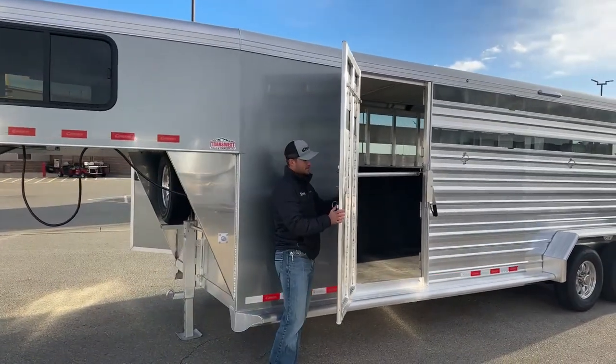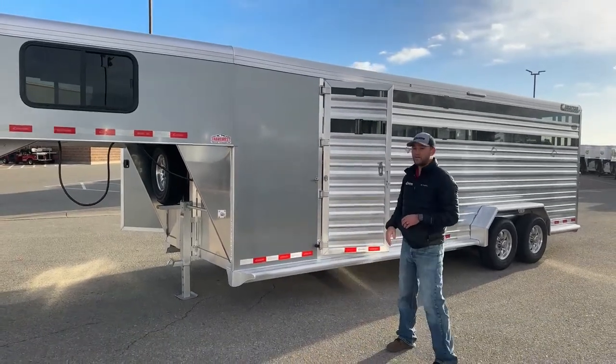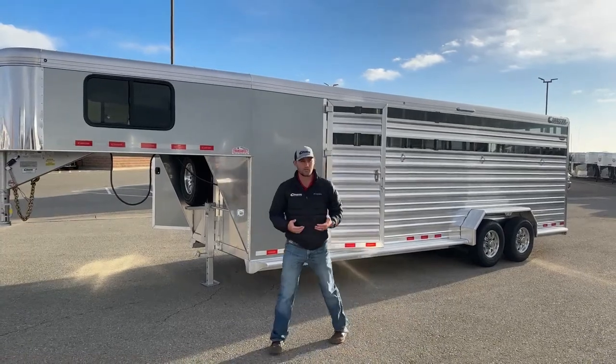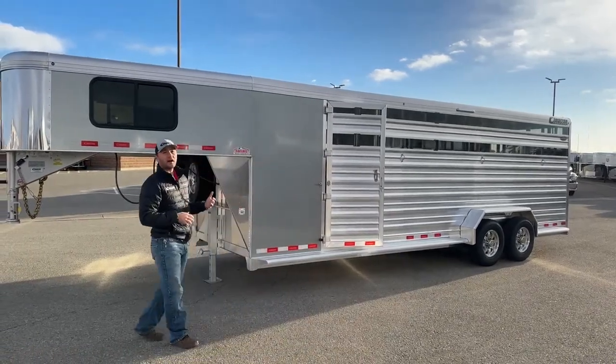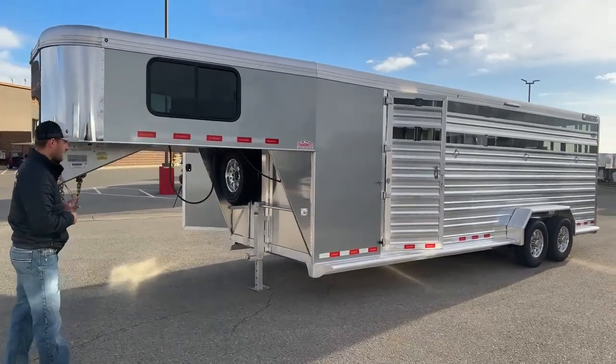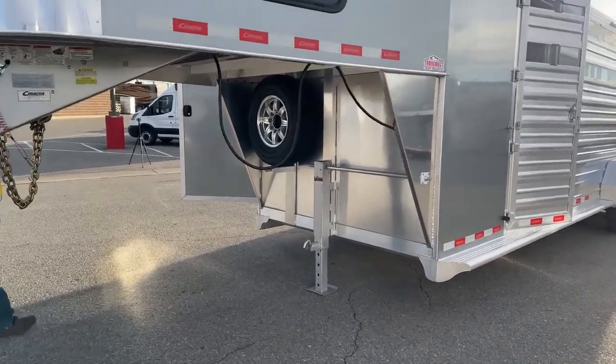I'm going to shut this door to give you guys a better view of that silver metallic running down the side of this trailer. It's a really slick color and it really looks good on stock combos — I like it way better on stock combos than on a horse trailer, I just think it's a really slick look on these.